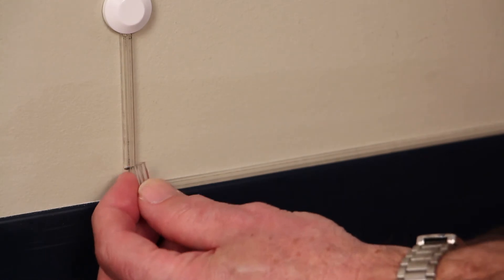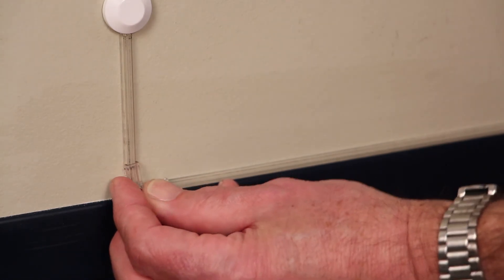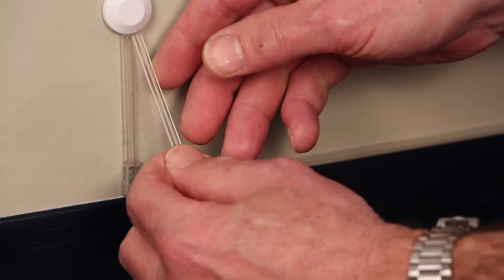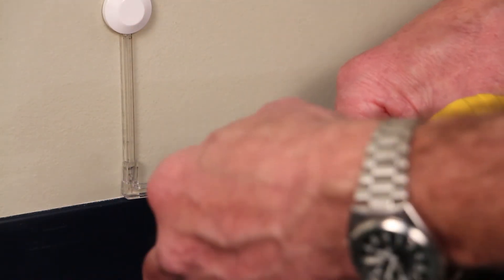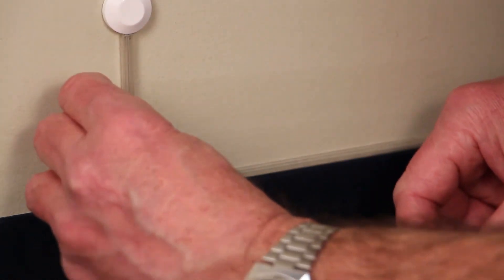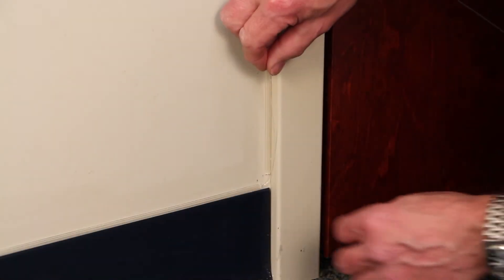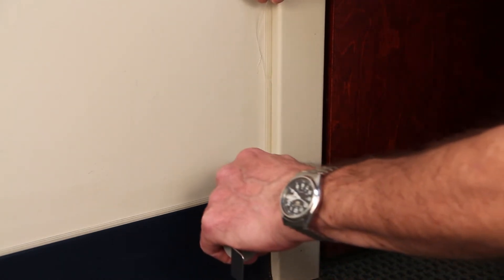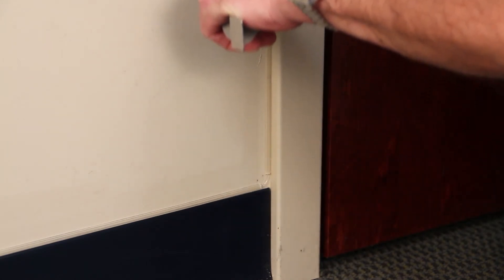Next I'm going to install a flat right angle corner. And I'm going to measure a piece of pathway cover, cut it to length, and snap it in place. I'm continuing to route the 900 micron fiber in the pathway, going up the door casing. Once I get it started, I use the installation tool — that makes it easy to feed the 900 micron fiber in the pathway.